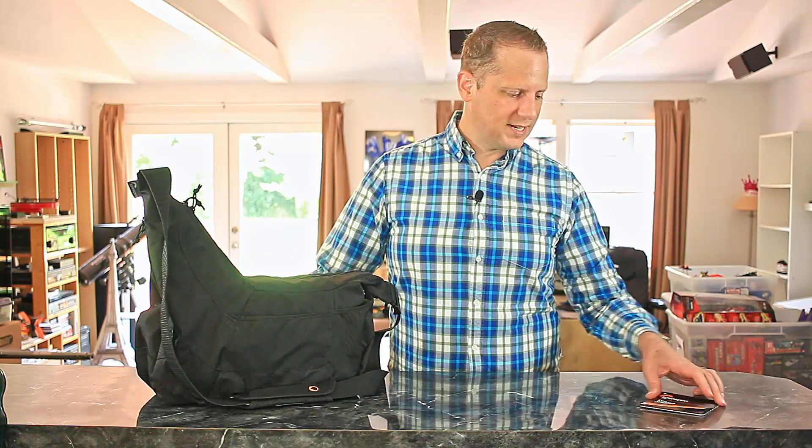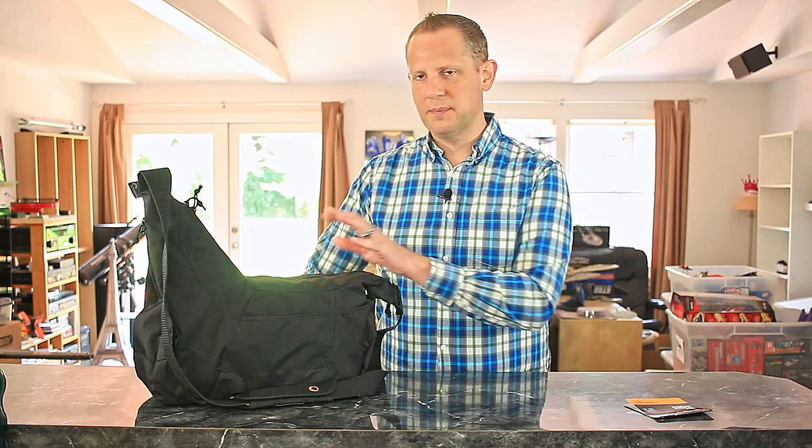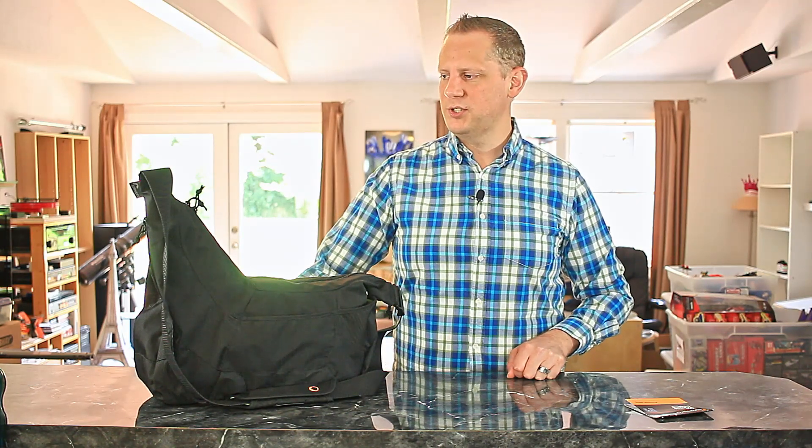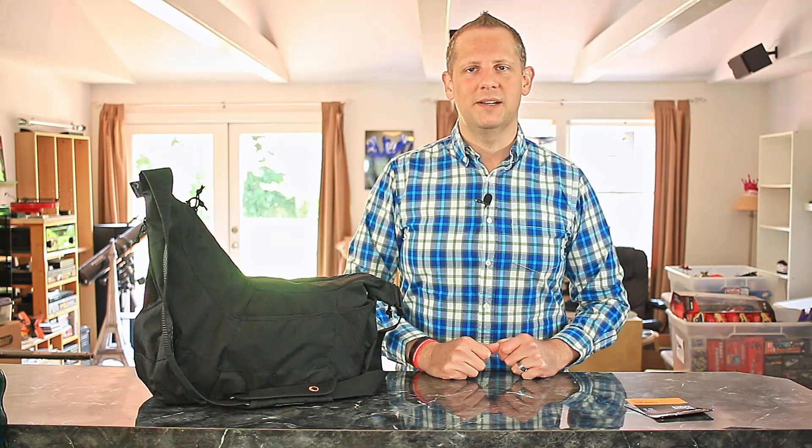So that's about it for the Lowepro Passport Sling camera bag — pretty nice bag, pretty enjoyable. Thanks for watching this review. I'll leave a link in the show notes below if you'd like to pick up this bag on Amazon. Thanks for supporting the show and these reviews. Please subscribe and I'll see you again next time. Cheers.